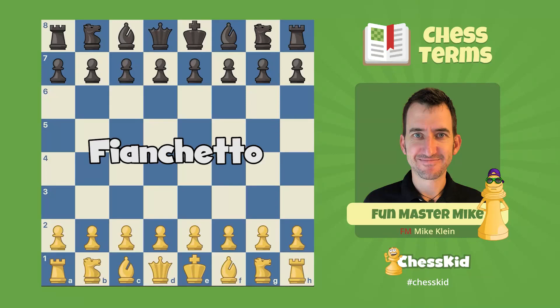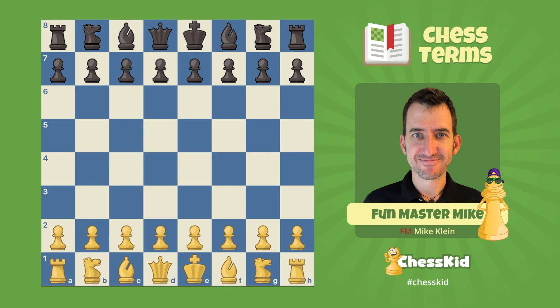If you've come here wondering what fianchetto is in chess, you've come to the right place. If you're searching for the cafe in Utica, New York by the same name, I've got some bad news for you. Number one, the cafe is closed, and number two, we're here for chess.